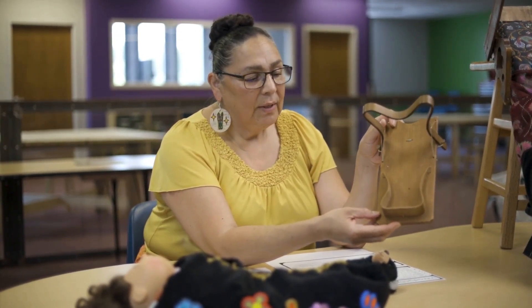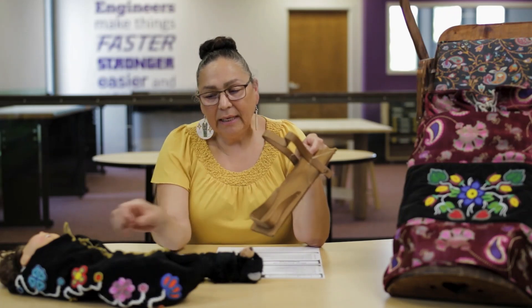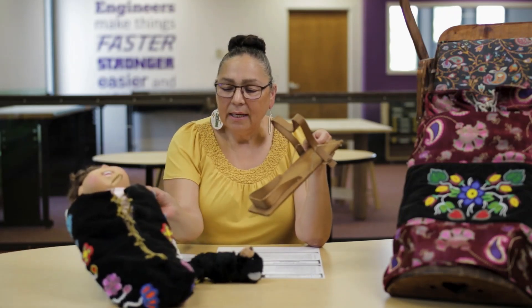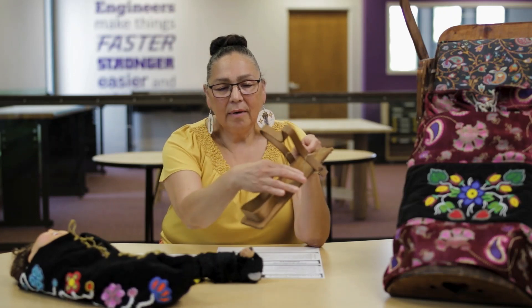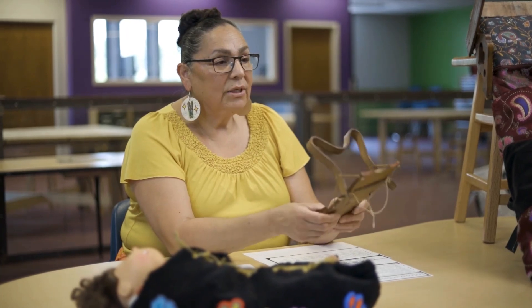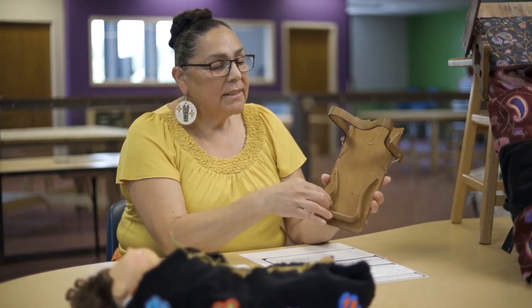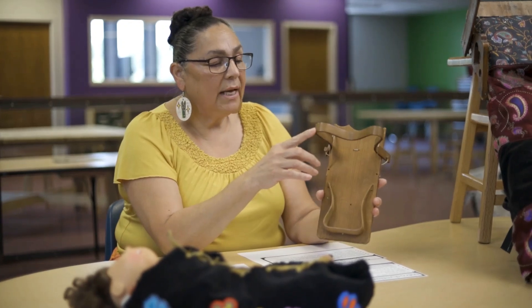This is used to carry and keep babies safe. There would be a covering in which the baby would be laced up. Much like this moss bag, it would be sewn to the board and the baby would be laced up inside.